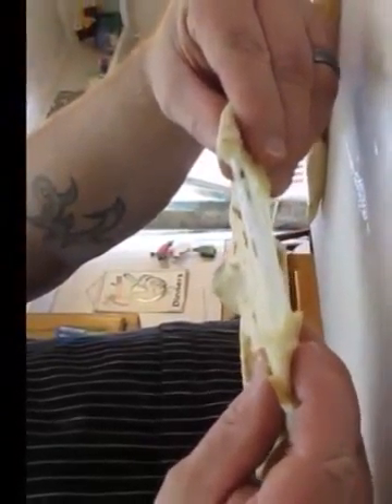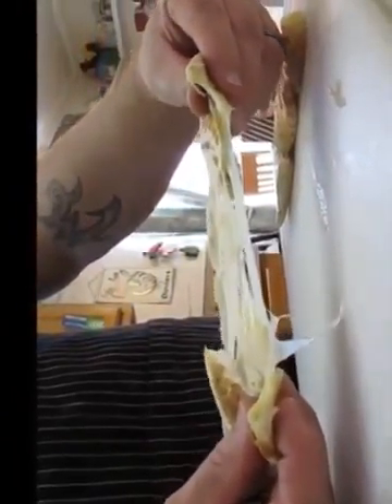Look how gooey this pepper jack cheese is — this is crazy. Totally making me hungry right now. Oh yeah, I've got to go in. I can't resist. I'm taking it. It's mine.